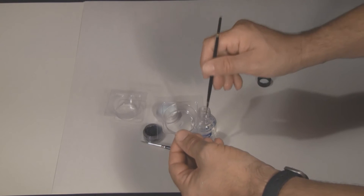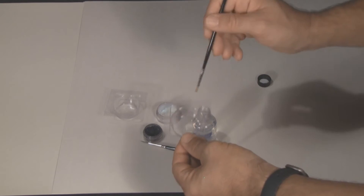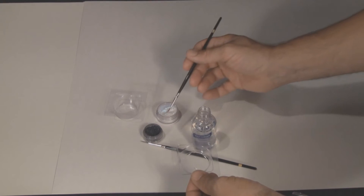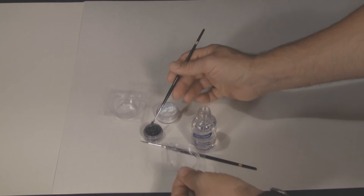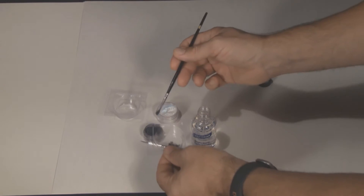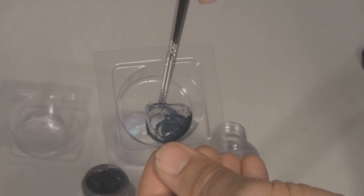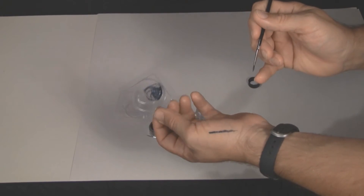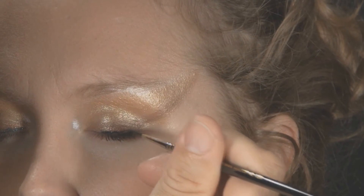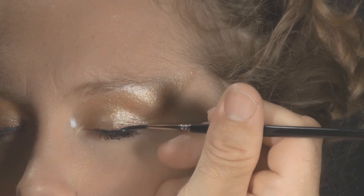With a number 2 Round Lining Brush, put a few drops of Mixing and Lining Liquid in a mixing dish. Now add Black Galaxy Lustre Powder until you get a good consistency. Test this on the back of your hand. Line the eye with this mixture on top of the Stellar Mocha.